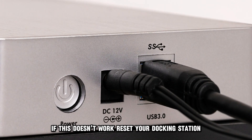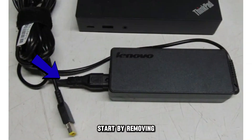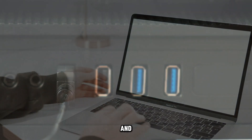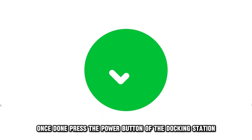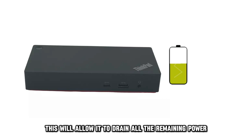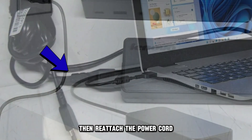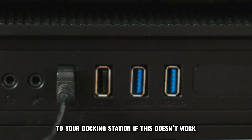If this doesn't work, reset your docking station. Start by removing the power cord from your docking station. Proceed to detach your laptop and all other connected devices from your docking station. Once done, press the power button of the docking station for a few seconds. This will allow it to drain all the remaining power. Then, reattach the power cord followed by your laptop and other devices to your docking station.